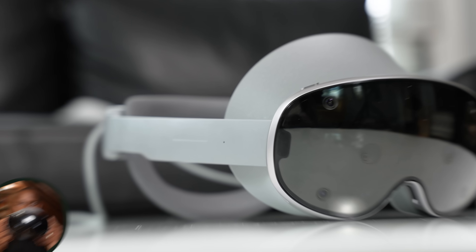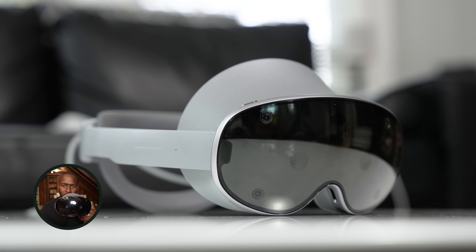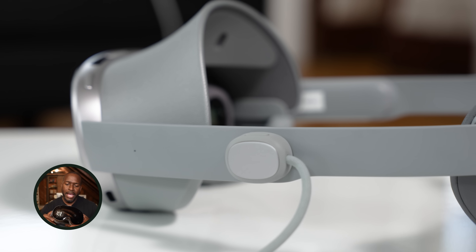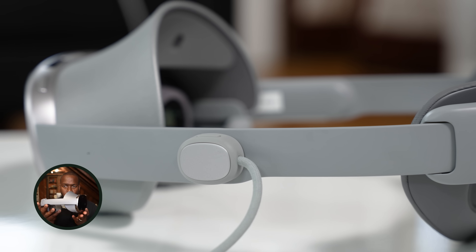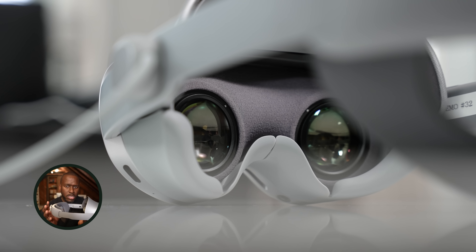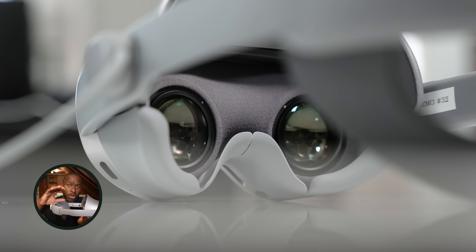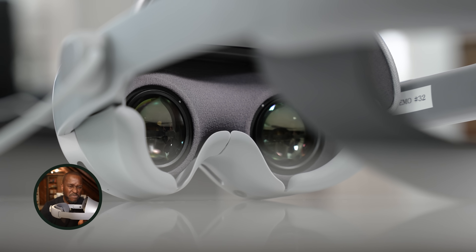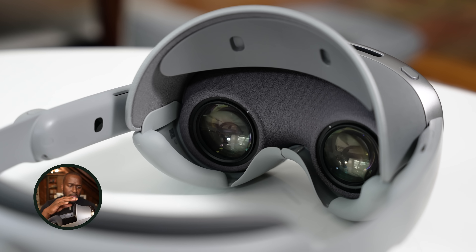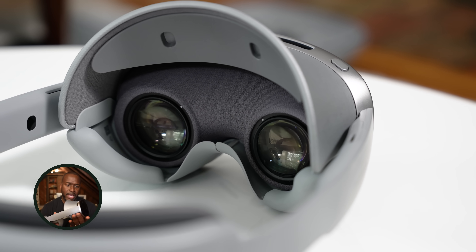The front of the device reminds you of the Vision Pro. It's got multiple cameras in front, which is nice, and it has a very nice weight to it. It doesn't feel super heavy, and the build quality is solid, though not the highest premium materials — they've gone for comfort over premium finish. It's kind of a plastic build with some foam metal, but it feels really nice and solidly built.